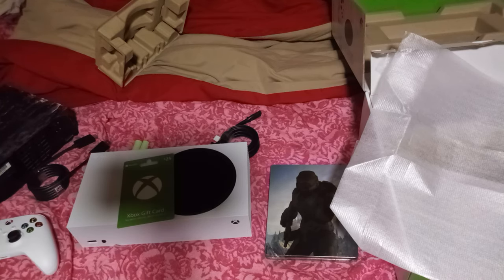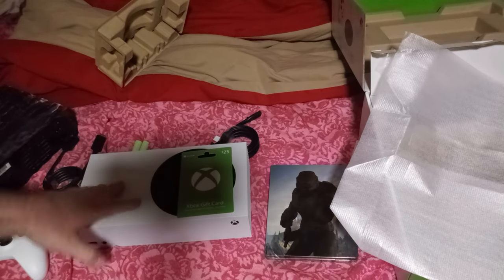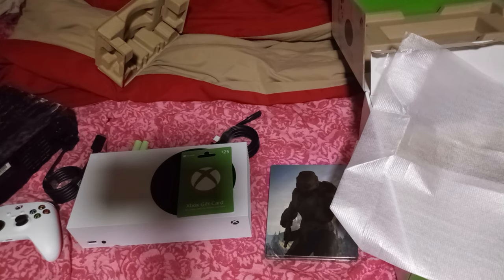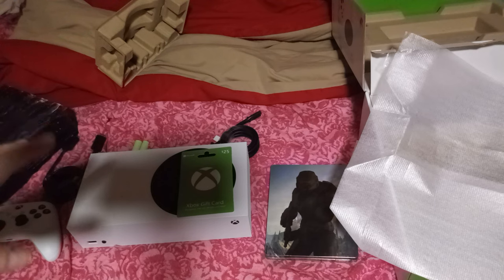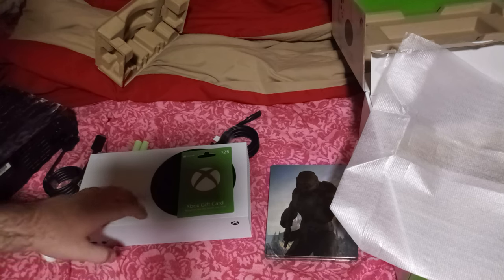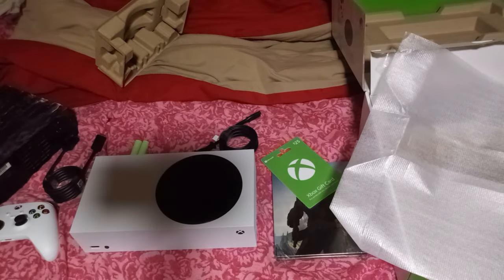That's my unboxing for my new Xbox Series S — my very first all-digital console. I do have a PS5; you've seen me play Ratchet and Clank: Rift Apart, and that was on the PS5. It's the disc version, not the digital version. I can't wait to see how many games I can store on this and if a hard disk drive can store the data I need for more memory.